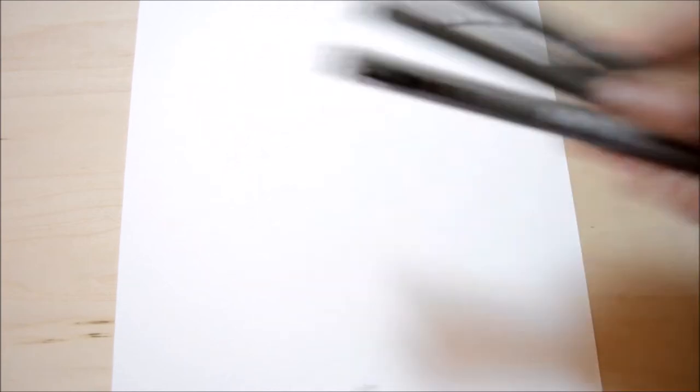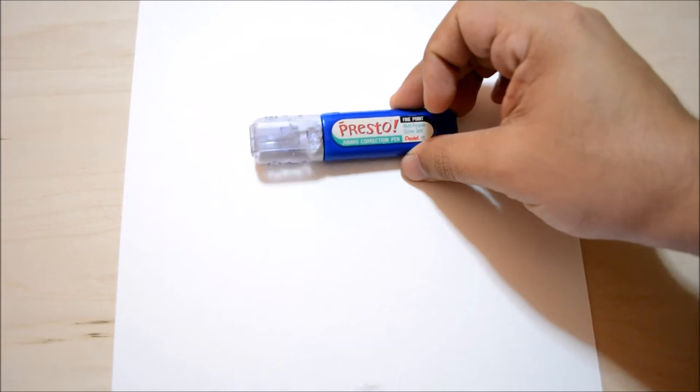I'm going to show you all the supplies you need. First, we're going to need a mechanical pencil, a white pencil for highlighting later, and an eraser. We're also going to need a variety of liner pens — we might need them or we might not. I usually use a chisel pen for my line art, and we might need a paper stub, white-out for big mistakes, and markers or even crayons.